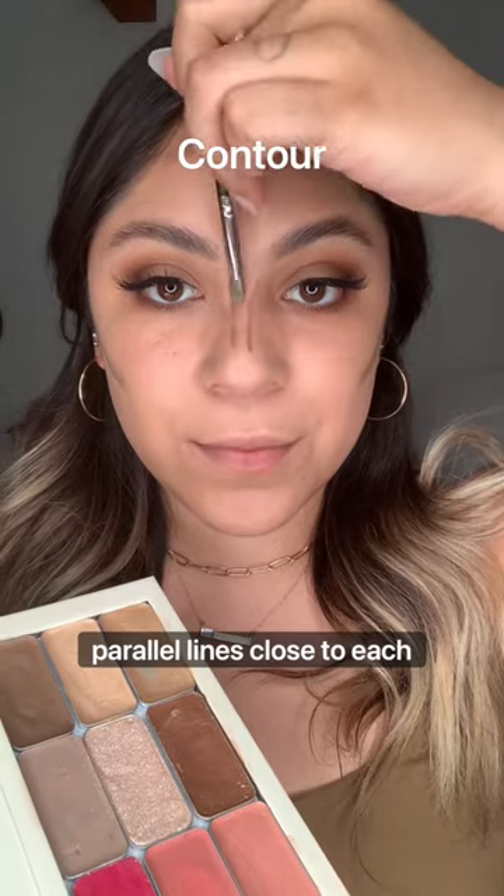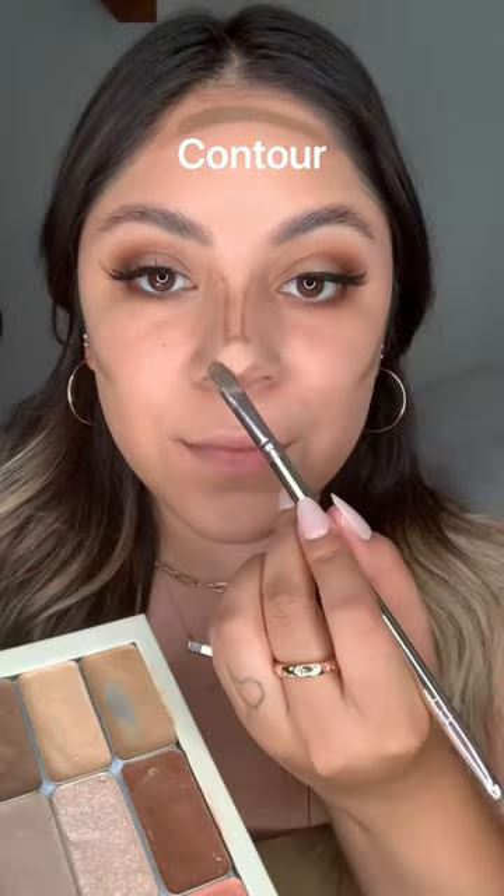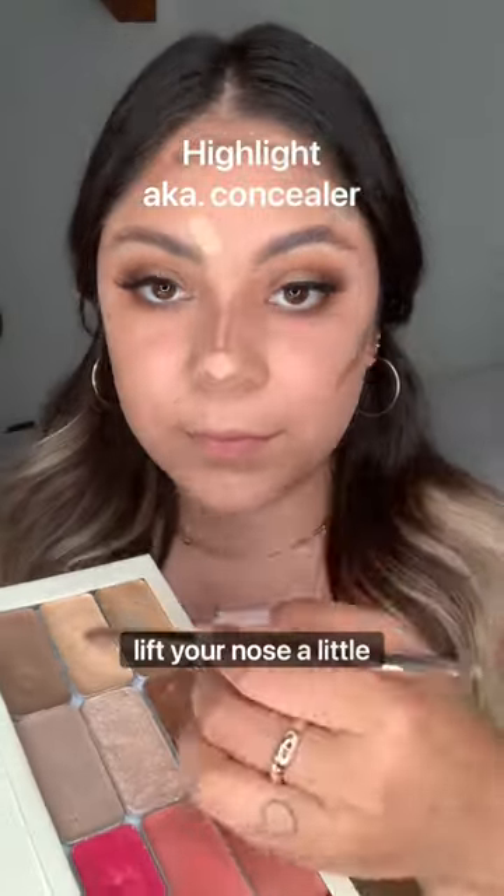Now we're going to draw two parallel lines close to each other on the top of the bridge of your nose. This technique is just to lift your nose a little bit.